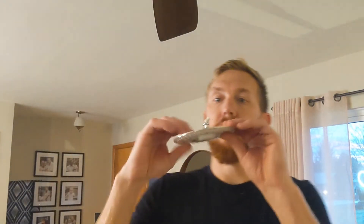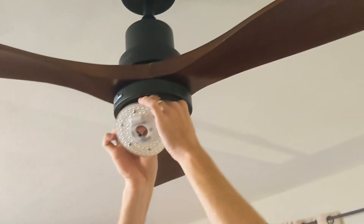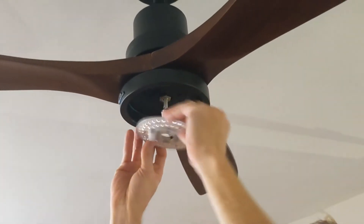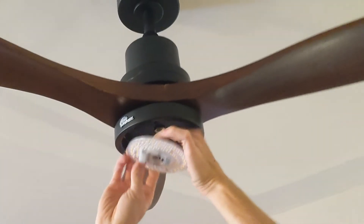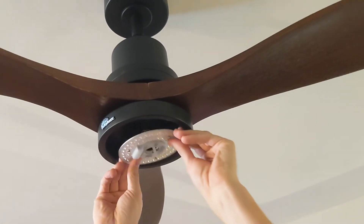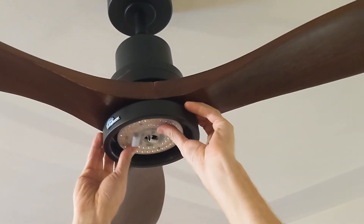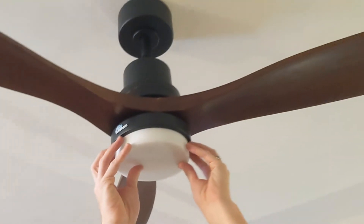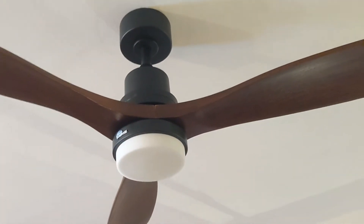Take your light, just plug it in there. Snap. Push that wire up — it snaps on like a magnet. Put your cover on. And voila.